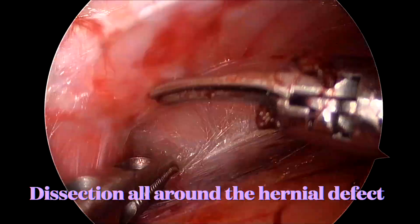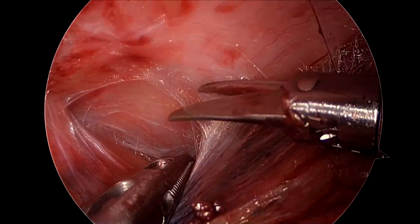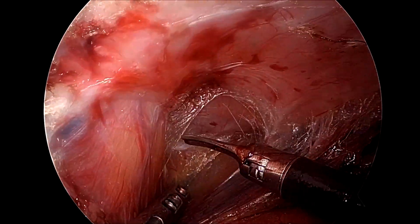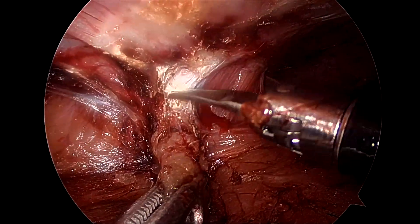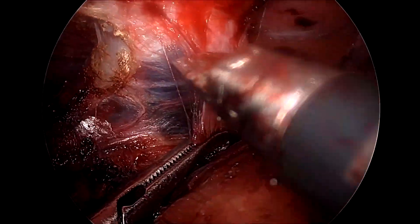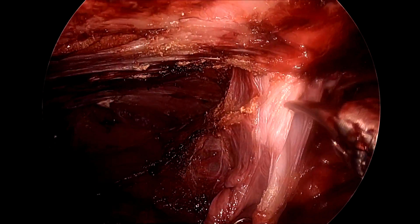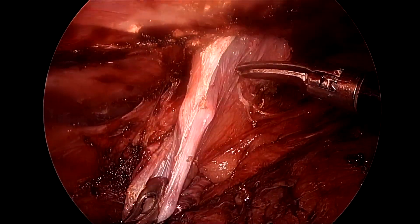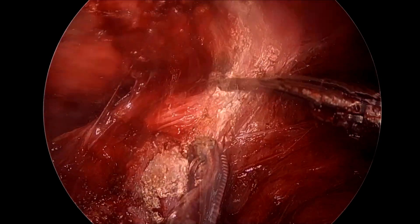We always do the dissection on either side of the hernia defect before approaching the hernia defect itself. Here you can see we are using sharp and blunt forces to dissect all around the hernia defect. While working on the hernia defect, we push the pseudosac up as the pseudosac is dissected down. Immense care should be taken to ensure that the umbilical skin is not injured during this dissection.